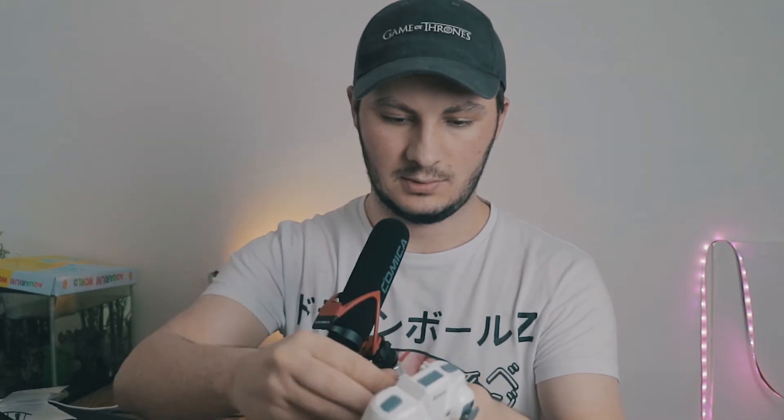I just need to open the controller back — it probably needs batteries, which I'm gonna have to look for. It does need three AA batteries. Luckily I do have some over here.